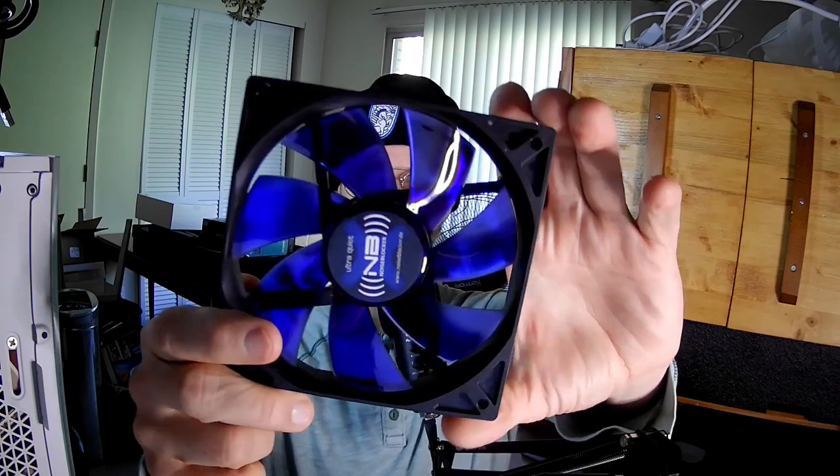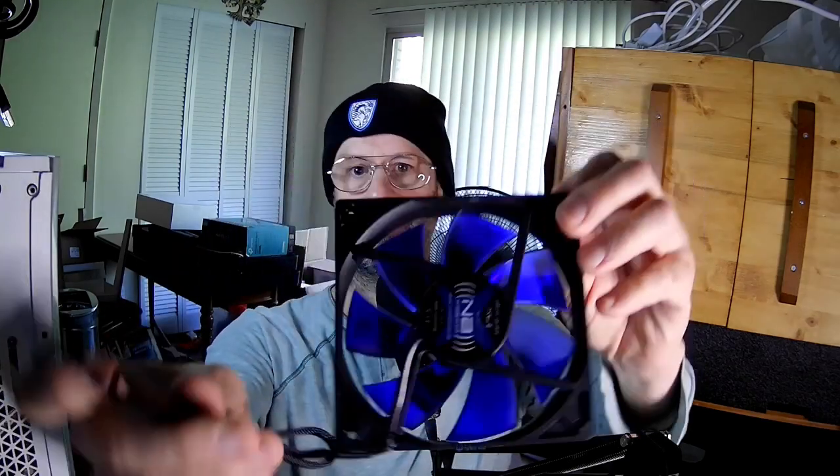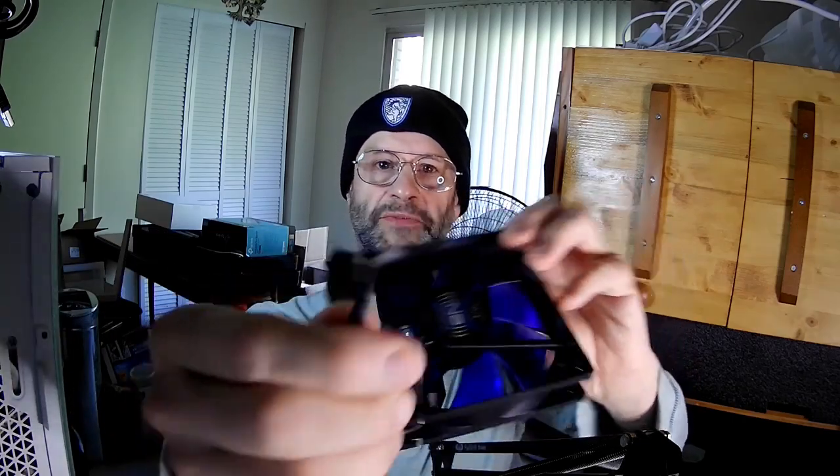It does come with rubber mounting pins. This is the fan. I love the color of the blades — for me, that's really pretty. And it's a three-pin connector.